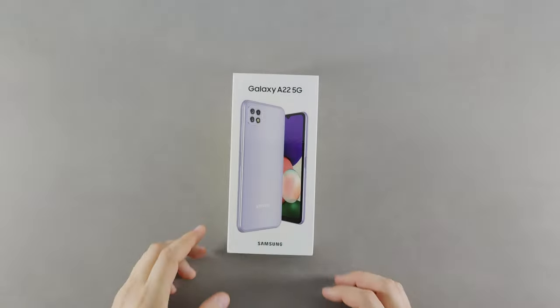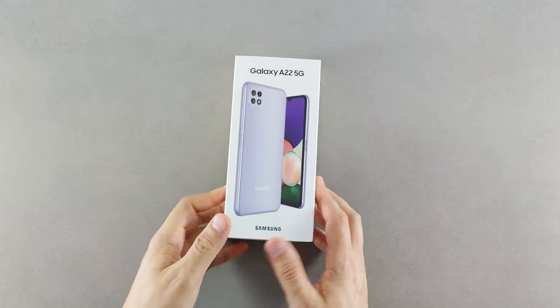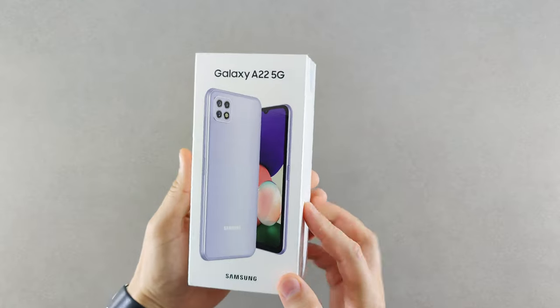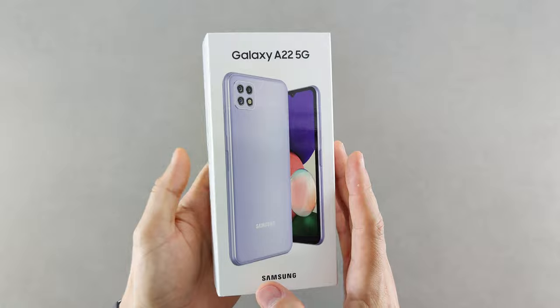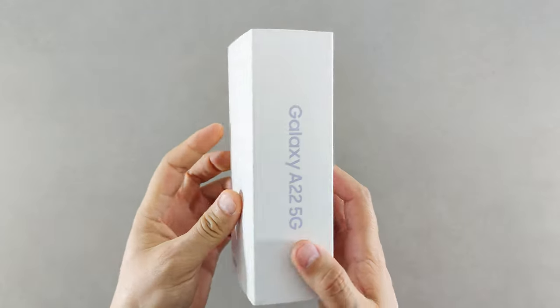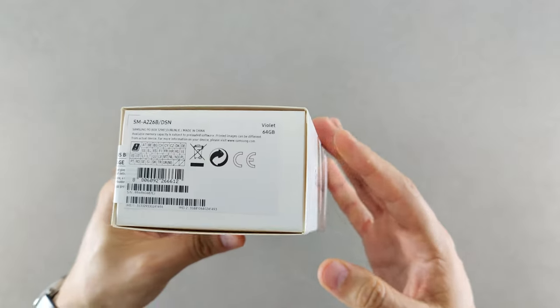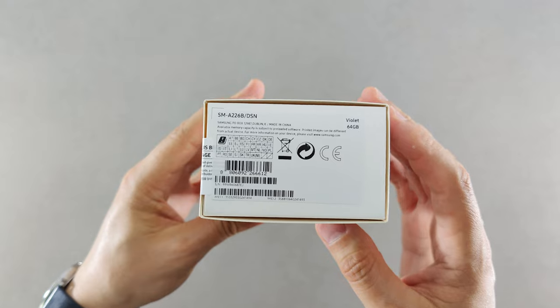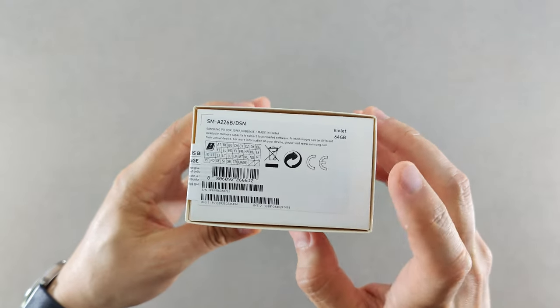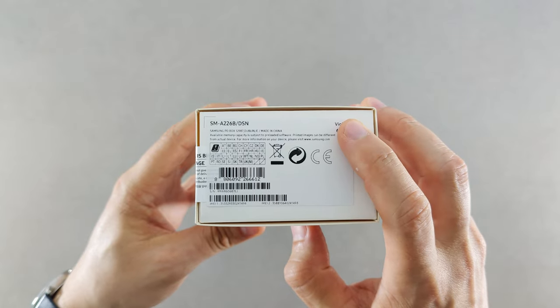Welcome back to the channel, this is Vilpi, and today I have the new Samsung Galaxy A22 5G for unboxing. This is a budget phone from Samsung's A series, coming in at around 220 to 300 euros depending on where you are and which specification you get.